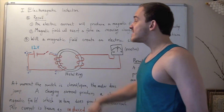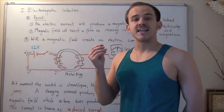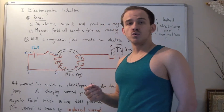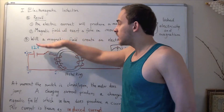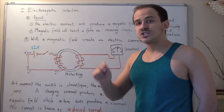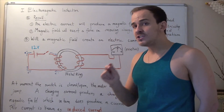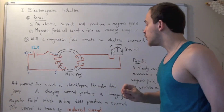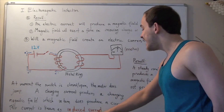Why is that? Well, the second you flip the switch down or open it back up, the current is not steady — it's not constant. It's a changing current, because electrons are just beginning to move. So our current is increasing or decreasing depending on whether we close or open the switch. Only a changing current will produce a changing magnetic field, and only a changing magnetic field — a non-constant magnetic field — will produce a current in electric circuit number two. This current is known as induced current.